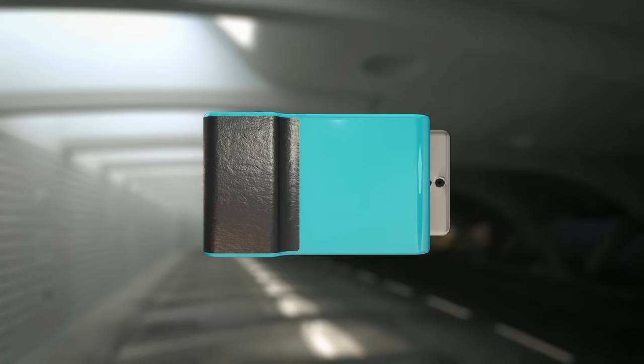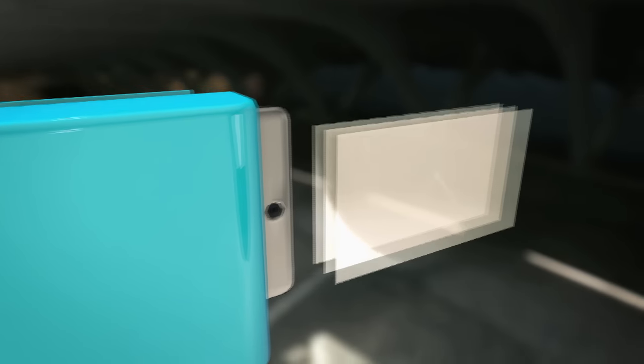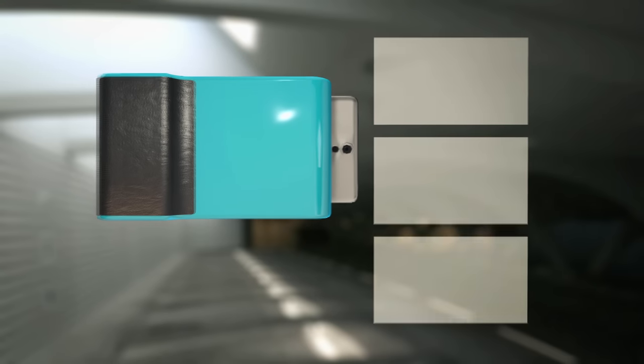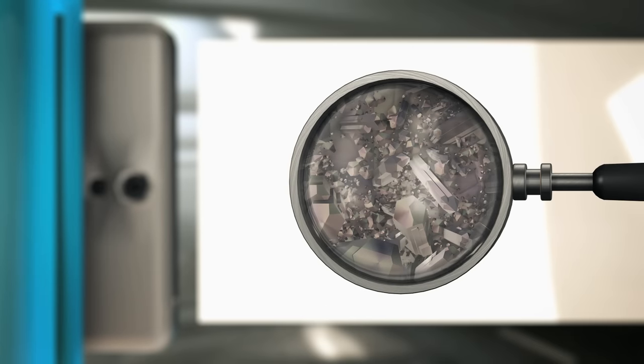Print uses a revolutionary paper that contains three hair-thin layers, each containing about a hundred billion color crystals — like ink reservoirs. There's a layer for cyan, magenta, and yellow crystals, engineered to react instantly to heat. When cool, they're inert, so the paper appears white.